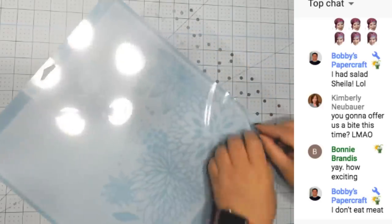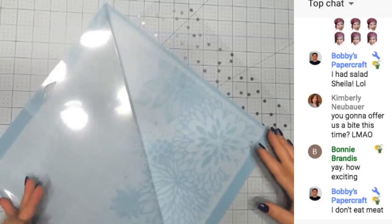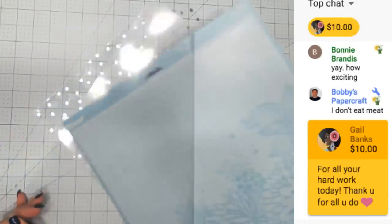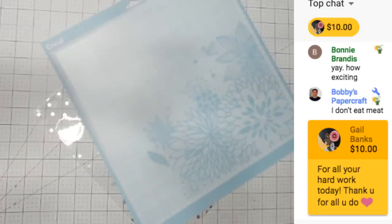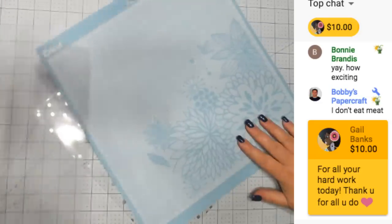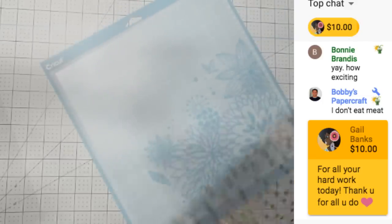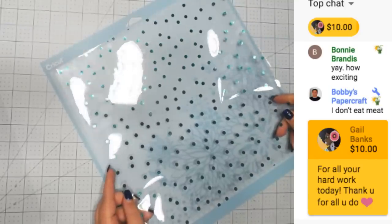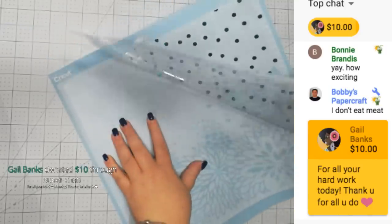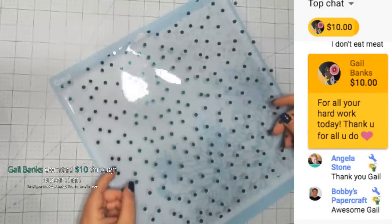I'm going to use my blue mat - this is a brand new blue mat so it's a pretty sticky mat. If you watched my last video with the acetate, I put it on a brand new green mat and it was a little too sticky. The acetate sticks really well to the blue mat - I did not need that green mat last time.